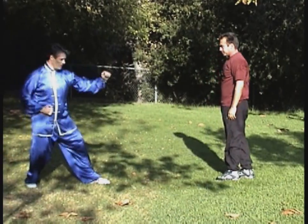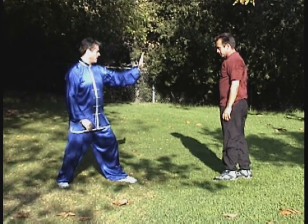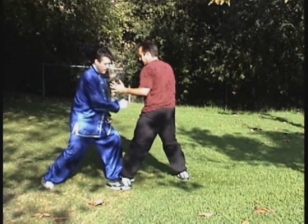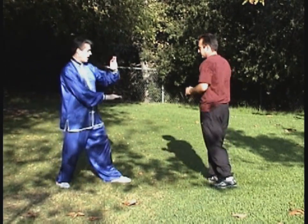Here I'm showing or reviewing the form with my student, Mark Quinn. He's going to step in and do an attack. I'm going to show how to just step in — when he's coming up, I'm going to lower down and drop my fist into his body.